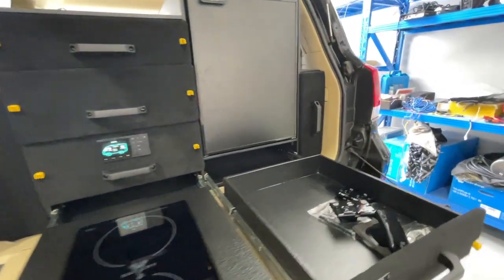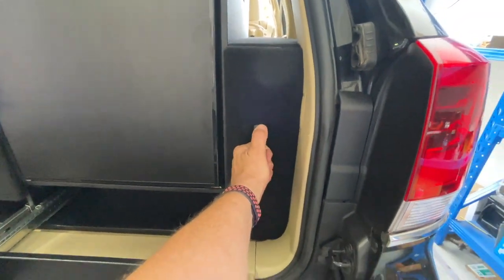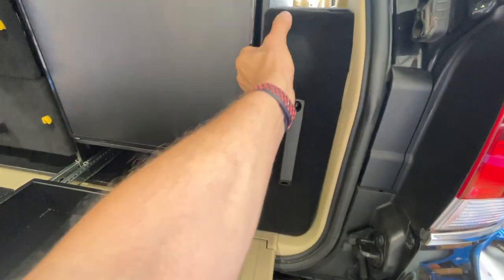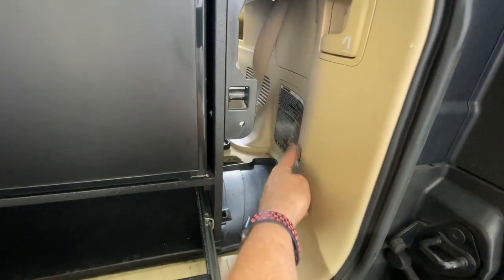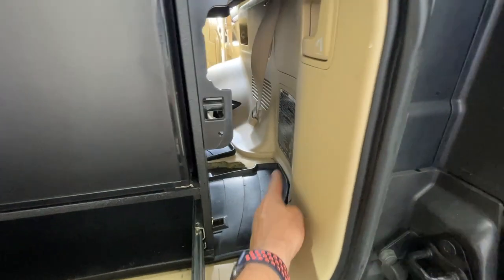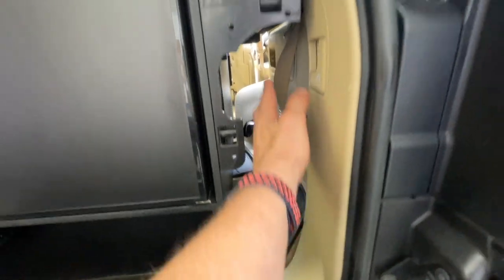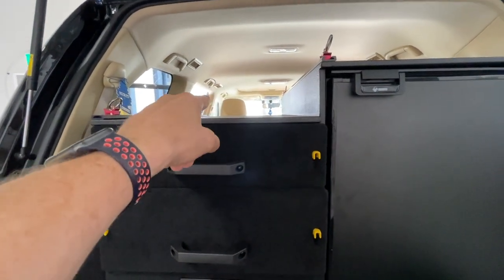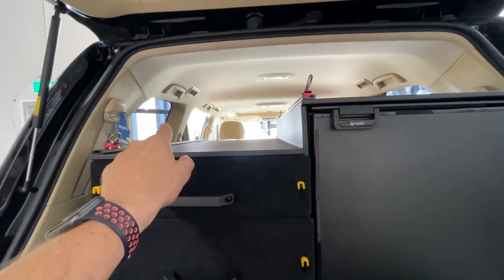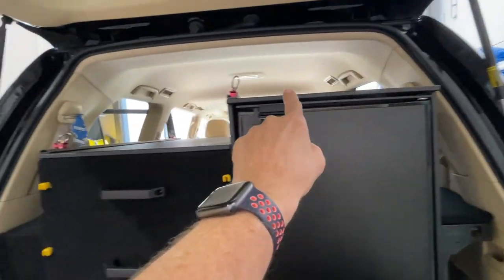Around on this side is where all the recovery gear goes. By taking this out, the ARB dual compressor goes into this pocket here. This is all completely empty in here so you can load this up with recovery gear and other bits and pieces. Camp tables on the top — we've got the tie-down straps here, so your chairs and an overall table comfortably sit on top of this. You can add another tie-down on this side over here as well.